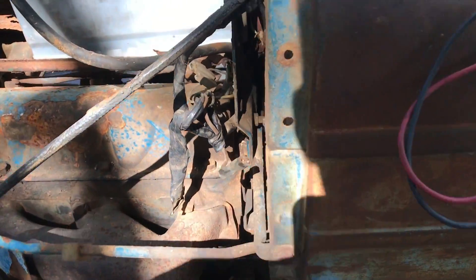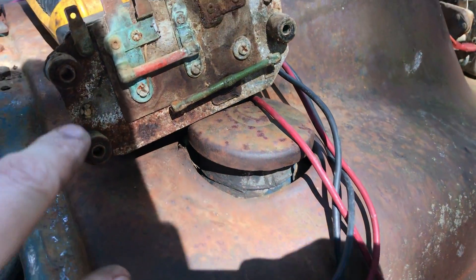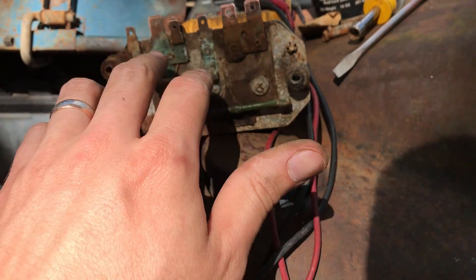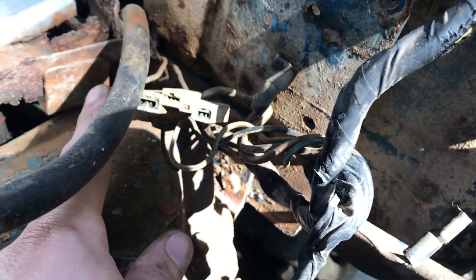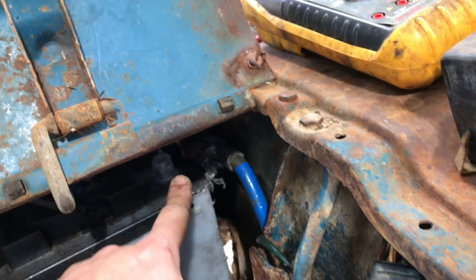We're troubleshooting the charging system, and the first place I started was this voltage regulator. I took it off — just three 5/16 bolts holding it — and the contacts on it were just so corroded. I'm still working on them. I very carefully got this plug undone because the plastic on it was very brittle, and I do have the positive battery cable undone.